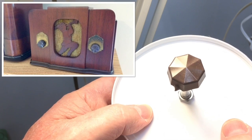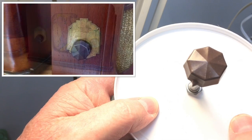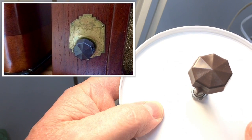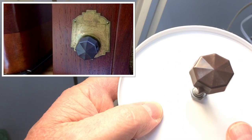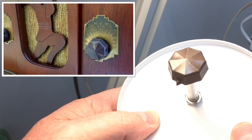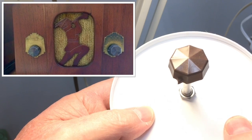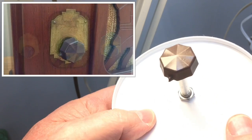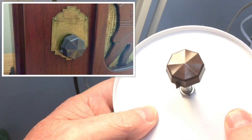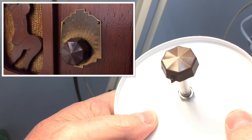There are a few imperfections in the original knob, and some of that transferred over to the silicone mold and then the casting itself. Not doing any vacuum degassing or pressure casting, so there are a few other imperfections here. But the radio itself dates back to 1933 to 1935, so I don't need the knobs to look perfect. This is fairly close to perfect as it is.